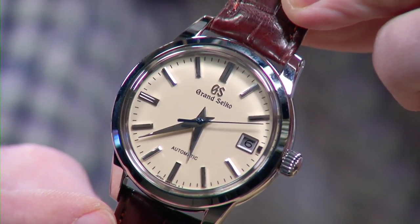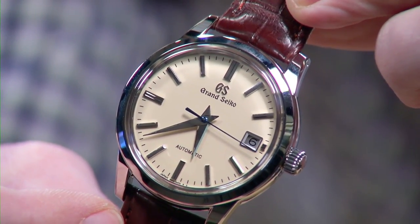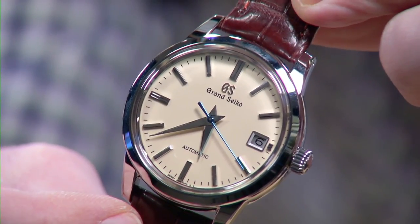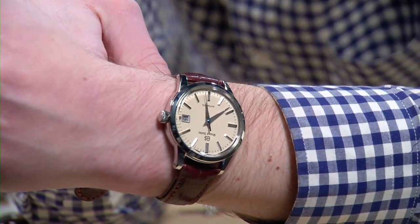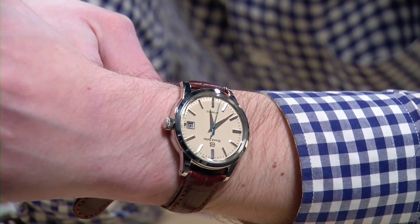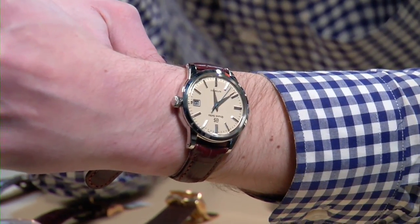Whereas a Swiss chronometer is generally adjusted in five positions, this one is adjusted in six. Whereas a Swiss chronometer is timed for 14 days, this one is timed and tested for 17 days — going above and beyond. A wonderful halfway between a 36-millimeter Rolex Datejust and a Datejust 41. I find that this watch surpasses the appeal of both, and it comes with a full deployant clasp.